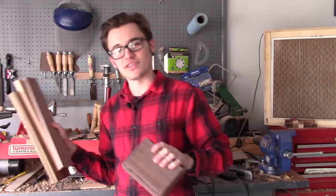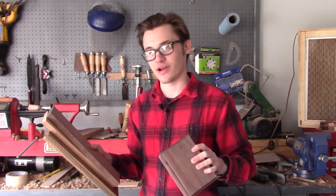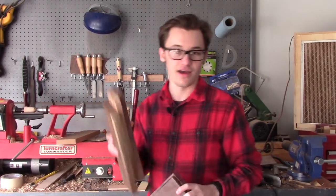I've got 15 different exotic and domestic hardwoods to choose from in only three prices. I'm not here to nickel and dime you. I ain't got time for that.